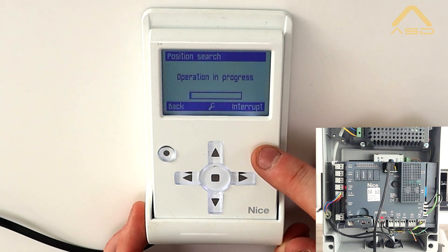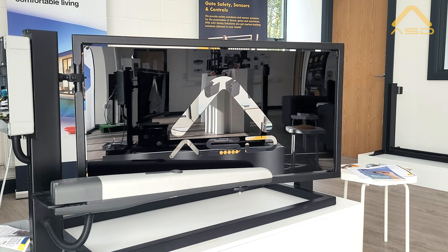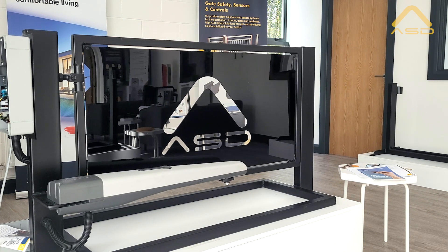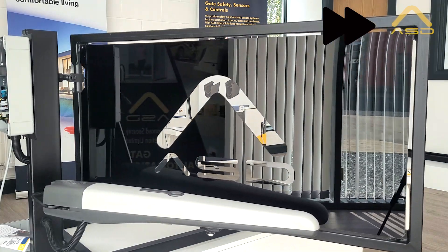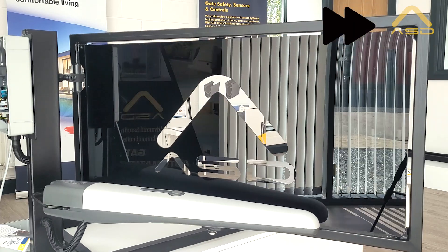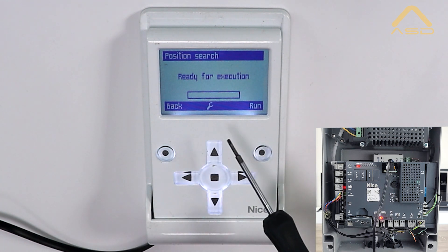Now that the gates are in our 45-degree open angle, we'll begin the position search — just hit Run and that will begin. The gates will begin to close initially until reaching the closing limit stop, and then open until reaching the open limit stop. As the gate reaches its open limit stop it will stop briefly and then perform its full-speed closing cycle.